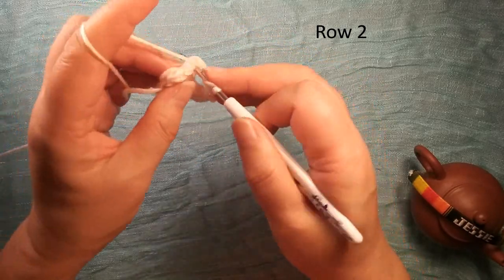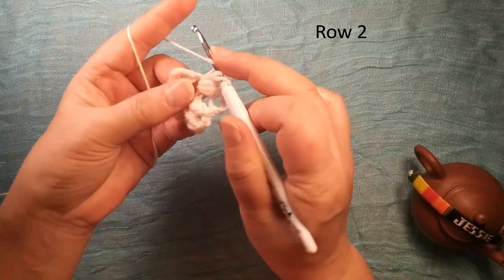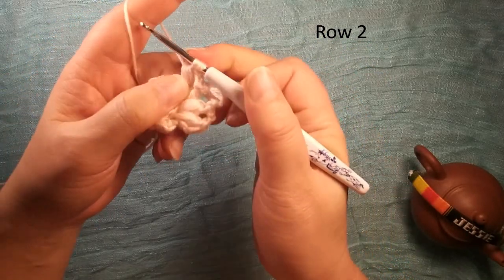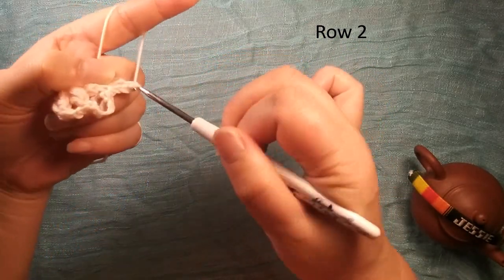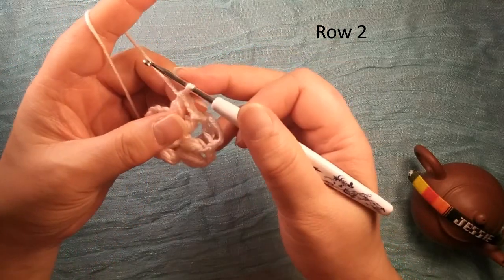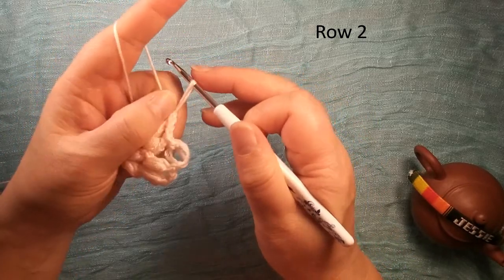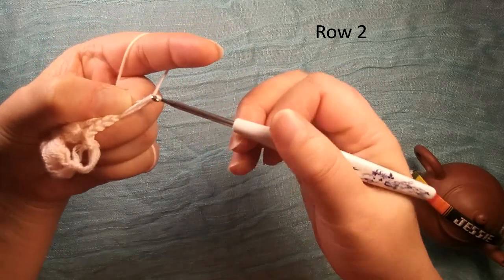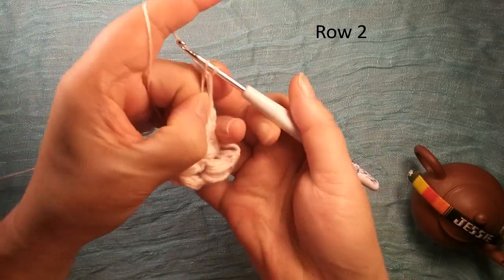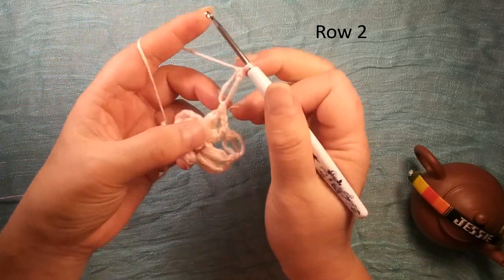Then another curve: yarn over, insert this chain two space, we pull back the yarn once, twice, a third time, then we pull through loops, leave one loop here, then pull through two loops — finish another curve. Then we do this long chain again: single crochet eight, make the loop longer, hold yarn here, then pull over here, then insert this space, hold this space, pull over the yarn, then pull through two loops — finish one long chain.